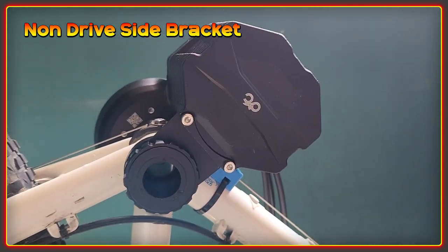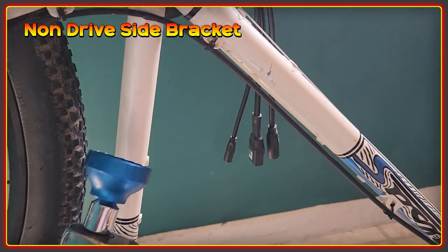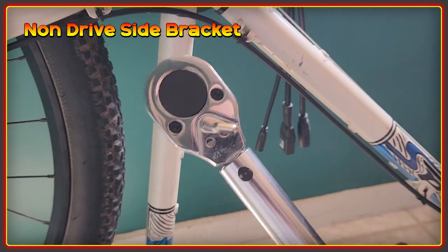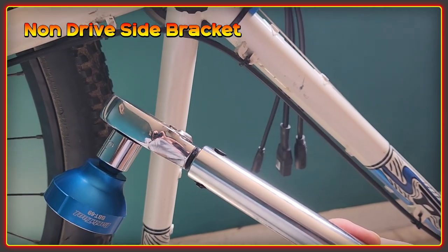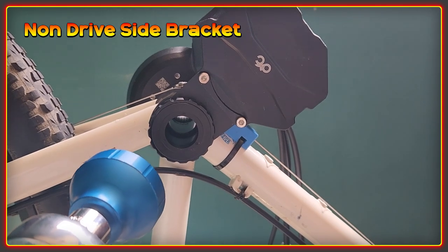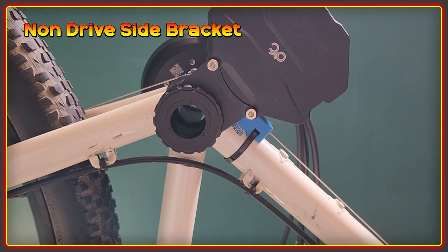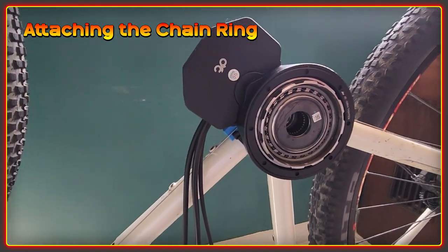With the bolts secured in place, the next thing is to secure this final part using the torque wrench, which has been set to 37 foot pounds — that's 50 Newton meters. I'll get that locked into position and then that part is done, and then we have to move on to putting the spindle in. I have to say, everything has been extremely easy to do so far — everything seems to be going on the bike really, really easily.